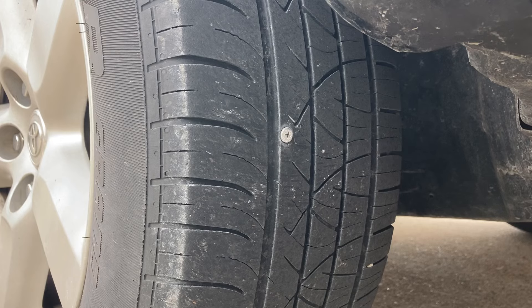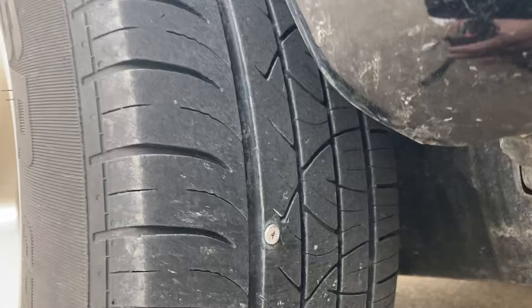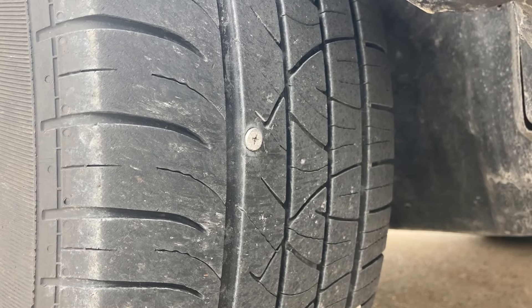I'm going down the road and my low-pressure tire sensor goes off. I checked my tires out and I've picked up a screw, so I'm gonna show you how to fix this.